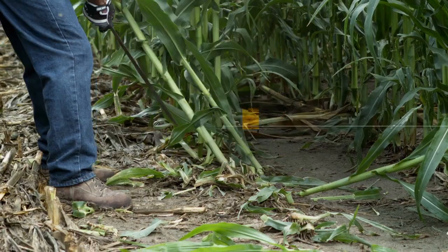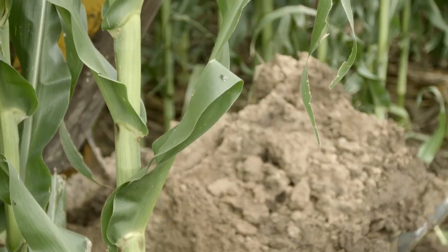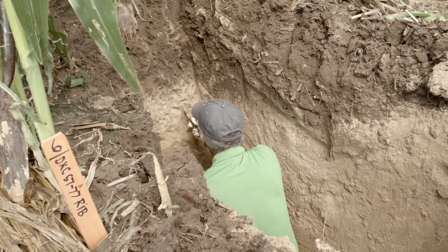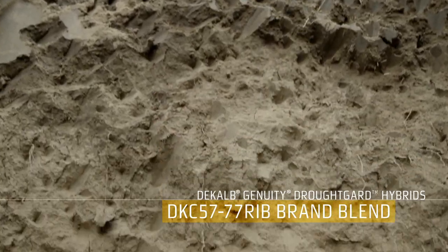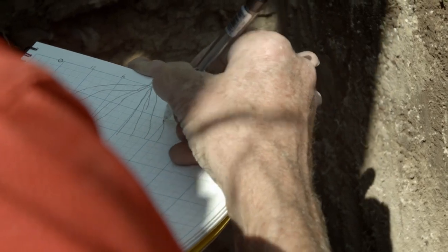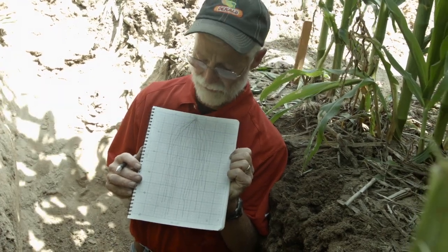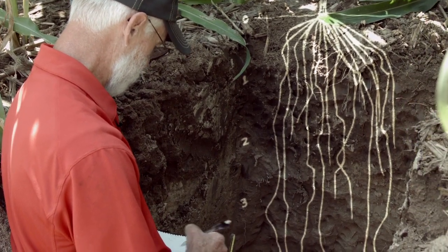Many of these DeKalb root structures have a very deep, robust root system, and they'll explore a good volume of soil clear down to almost five feet deep. This is probably one of our most expansive root systems. It's a 107-day maturity level, and the roots went all the way to 58 inches. But the majority of the root system — the first 85% — went right to about 38 inches. That is pretty striking.